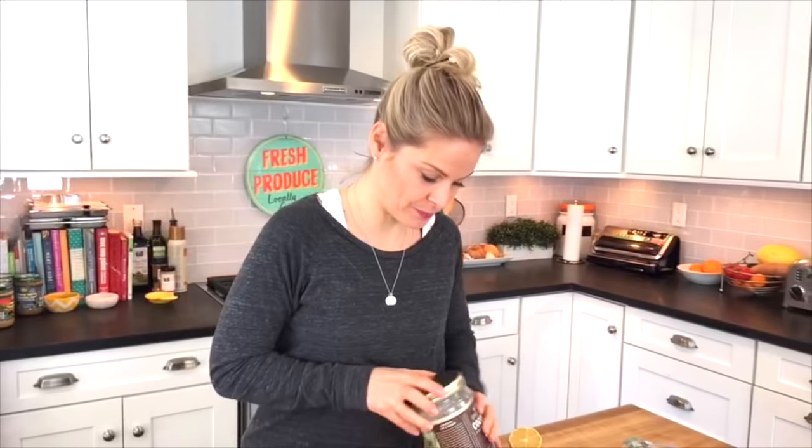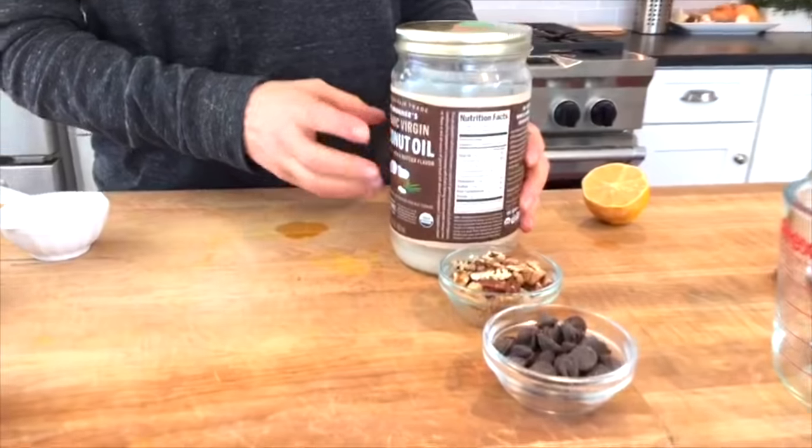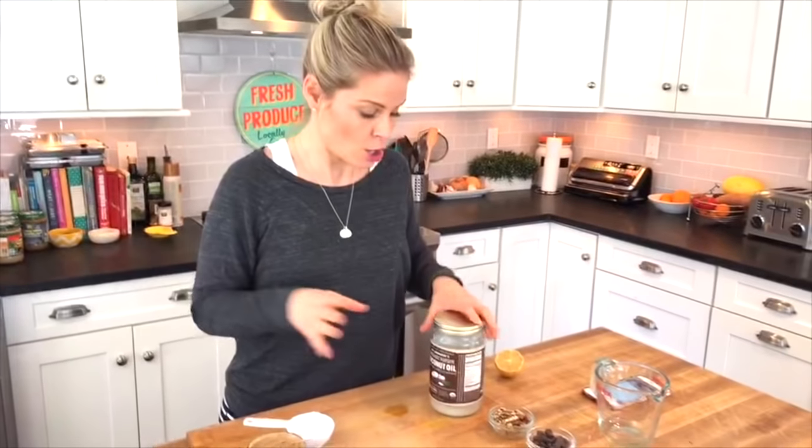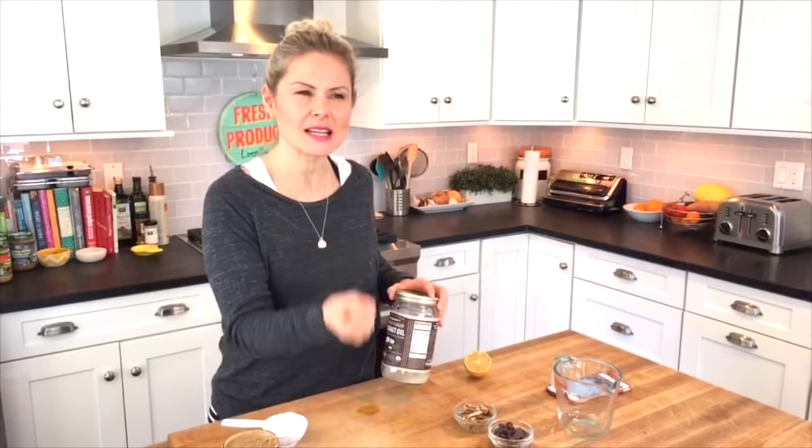So I have coconut oil that we're going to stir into the oatmeal. This is a great way to add extra fats and it gives the kids extra fuel. I want them to stay full and focused until lunchtime, because in school they need all that mental energy. Adding the coconut oil keeps you full longer and it tastes delicious. Coconut oil is actually considered the low-fat fat — most fats have nine calories per gram, but coconut oil has just seven. Plus it is a powerful immunity booster, loaded with anti-inflammatory characteristics, and it's known to reduce and stabilize blood sugar levels.